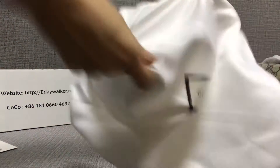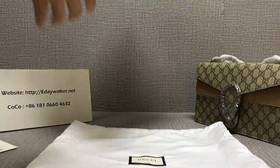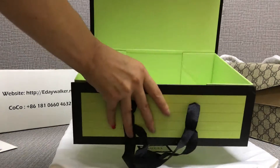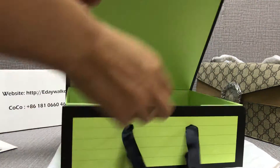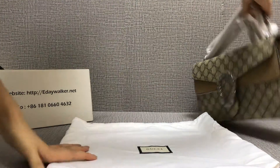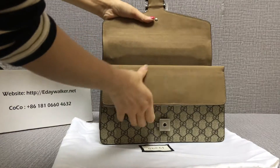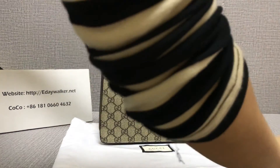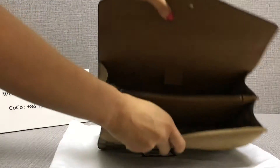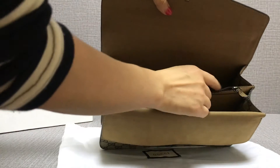The bag comes with a box — it's very strong, very nice. Check it — one, two, three, and four.